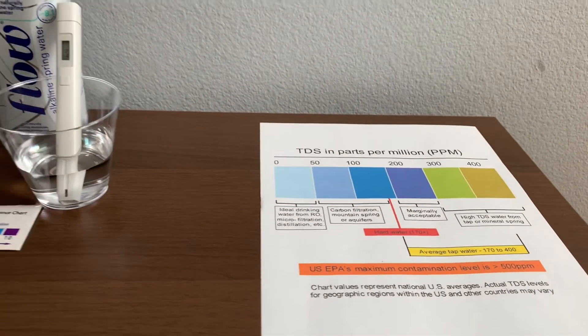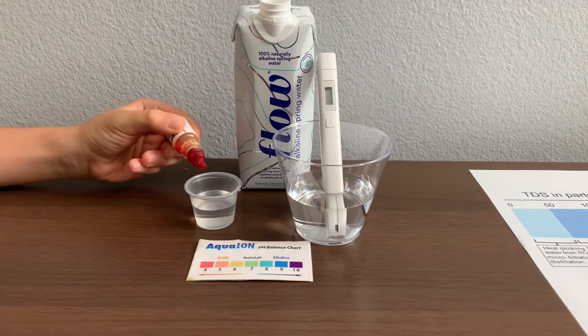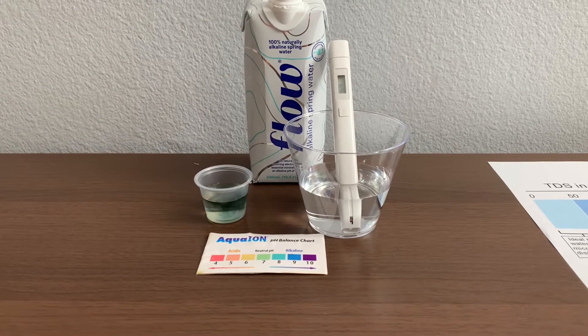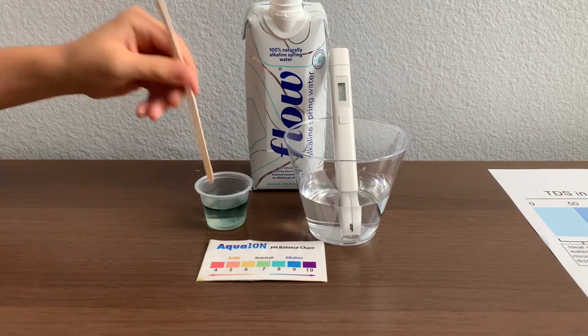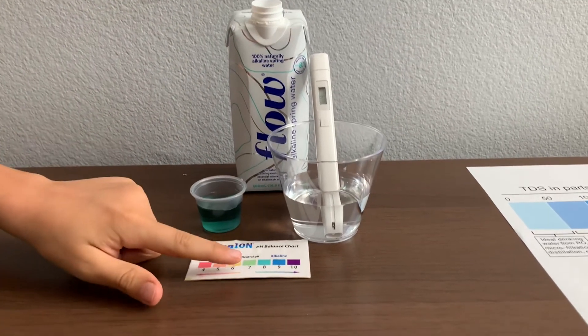Now let's test the pH level. Only do two drops. Let's stir it a little for a better result. I give this an 8.5.